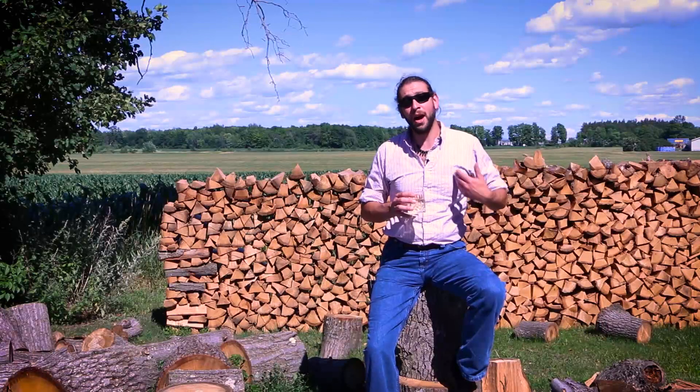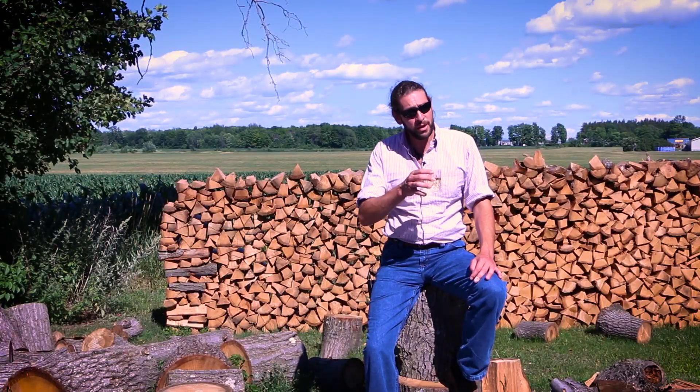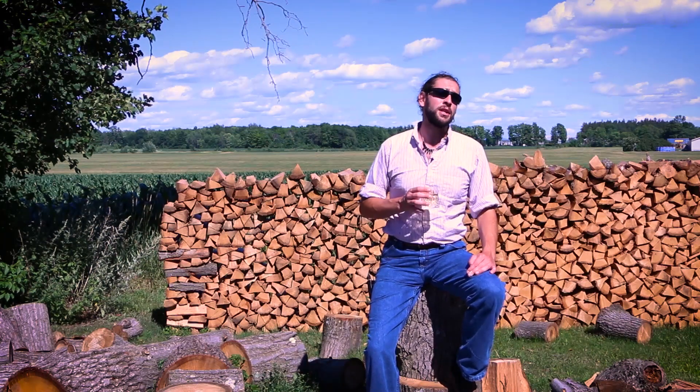Welcome to Ask the Meadmaker, where I, Rick the Meadmaker, answer your questions about mead making, mead drinking, mead brewing, and really any question you're willing to send to me. Our first question this week comes from Aaron and it's a two-part question about reusing yeast.